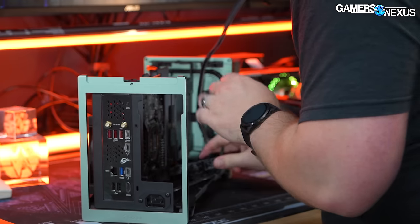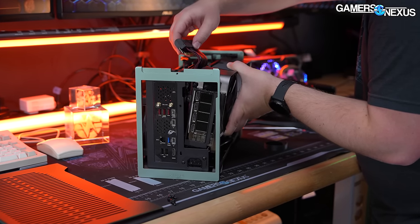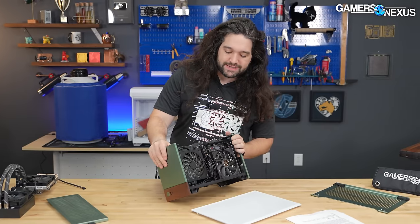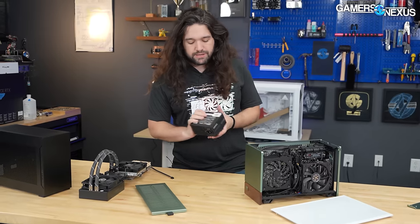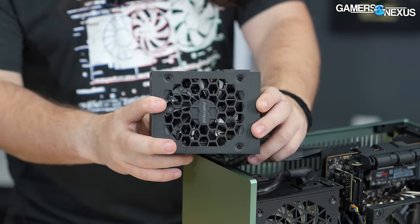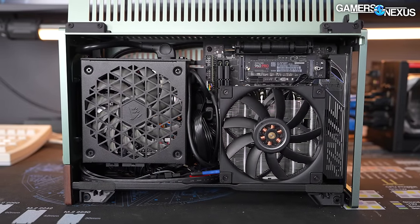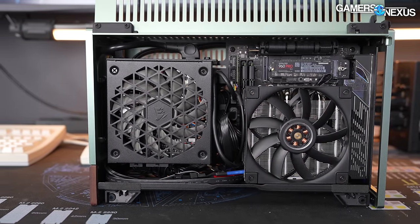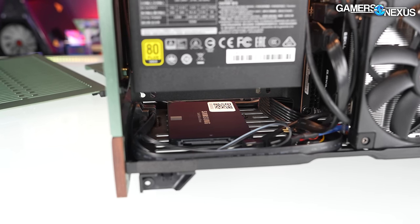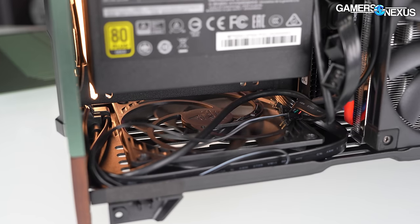The RTX 4080 FE required biasing the spine farther towards the CPU side, reducing cooler clearance significantly. GPU power cable management can be tricky on taller cards. For power supply, both SFX and SFX-L fit. SFX is a simpler, smaller fit and buys a little more space. The downside of SFX-L is that it eliminates use of the floor-mounted SSD sled or fan mount. Unless you need the extra power that SFX-L affords, we recommend sticking to a true SFX power supply in the Terra for ease of use and flexibility.